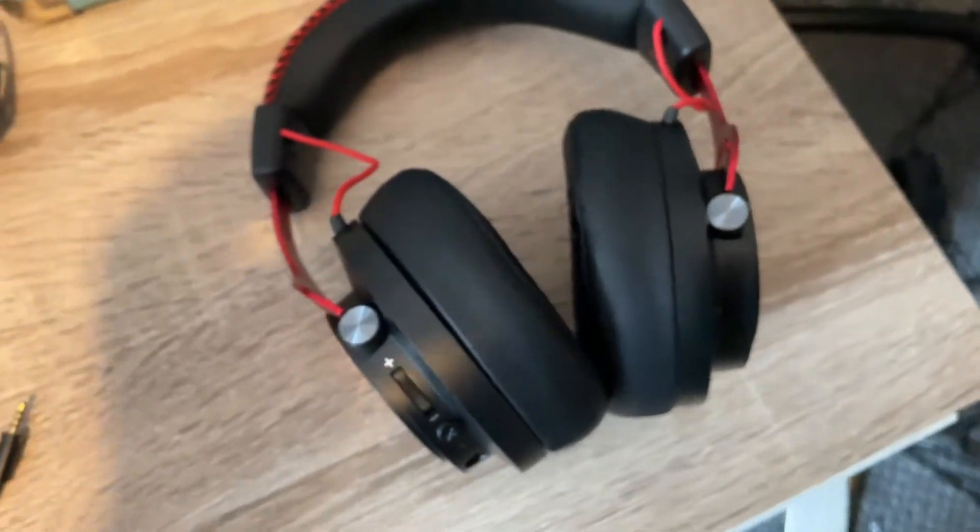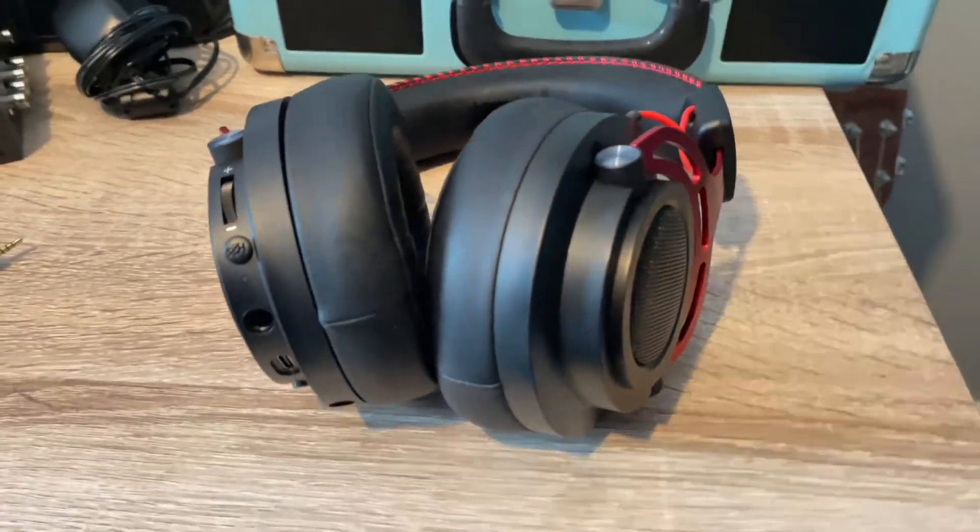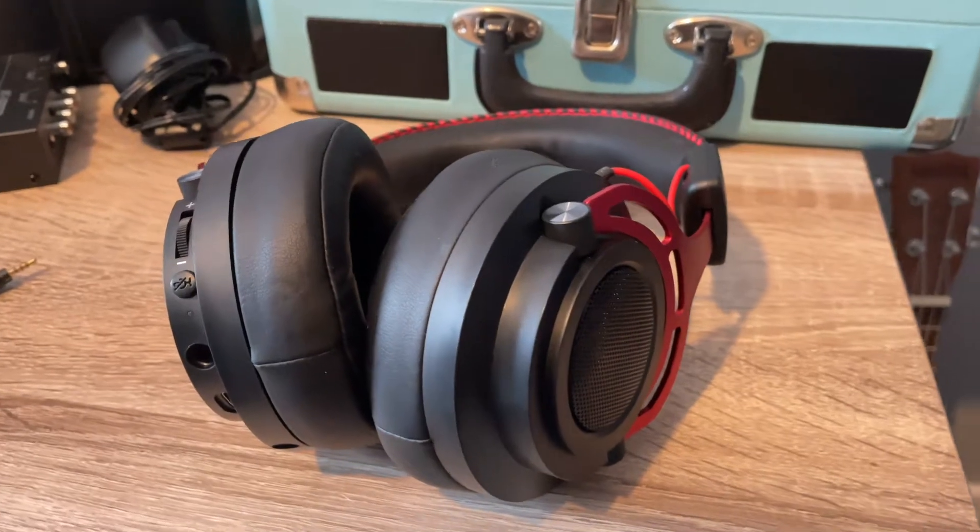The important question is: what do they sound like? I've tried to use these for a whole variety of things, from watching and editing videos to listening to a whole range of genres of music, and I've been really impressed with the sound quality. I'd say they've got a really good range and just make lots of different things sound really good. The best way to describe the sound is that it's almost slightly wide, which means you can pick out different things from different songs quite easily. Overall I am really happy with the sound quality and the volume you can get out of them.